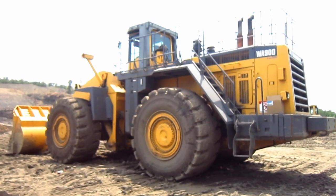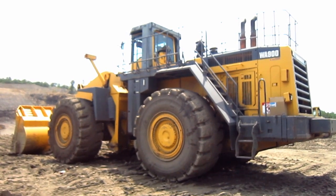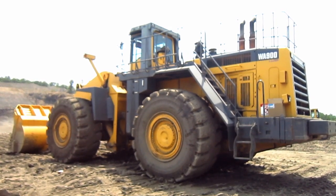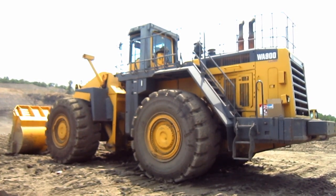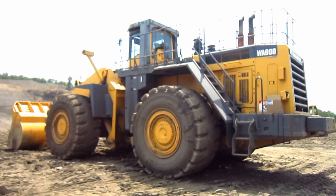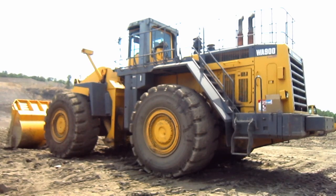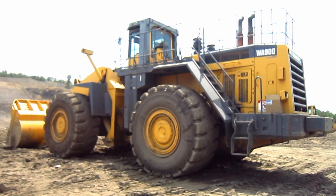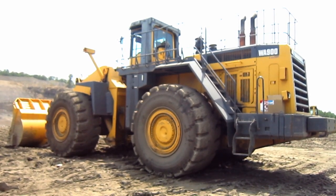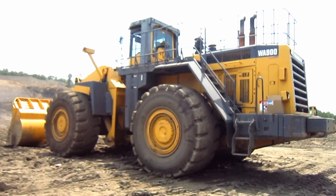The overall operating weight of a WA900-3 is 118.3 tons. Komatsu continued to make many upgrades to the WA900-3 series over time to improve the loader's overall performance. But there she is — a 2003 Komatsu WA900-3.